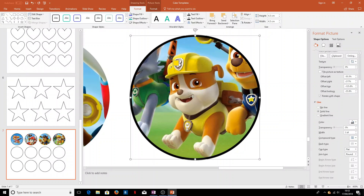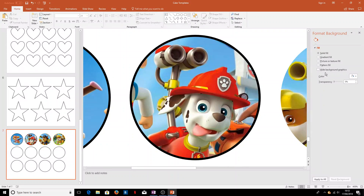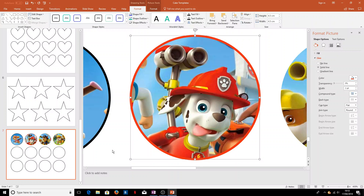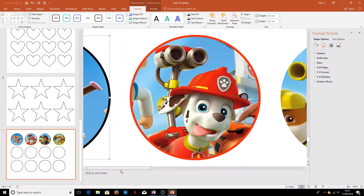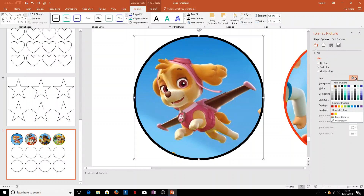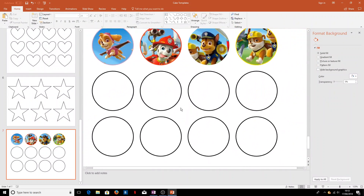For example, on Rubble's circle we might want to choose the yellow to match his hat for the outline. In the Format menu on the right, where we have the color option for the line, there's an eyedropper — this lets us select a color from inside the image. That nice yellow fills in the line on the outside. For Marshall we can take the red from his hat, and for Sky maybe the pink or lilac from her collar.